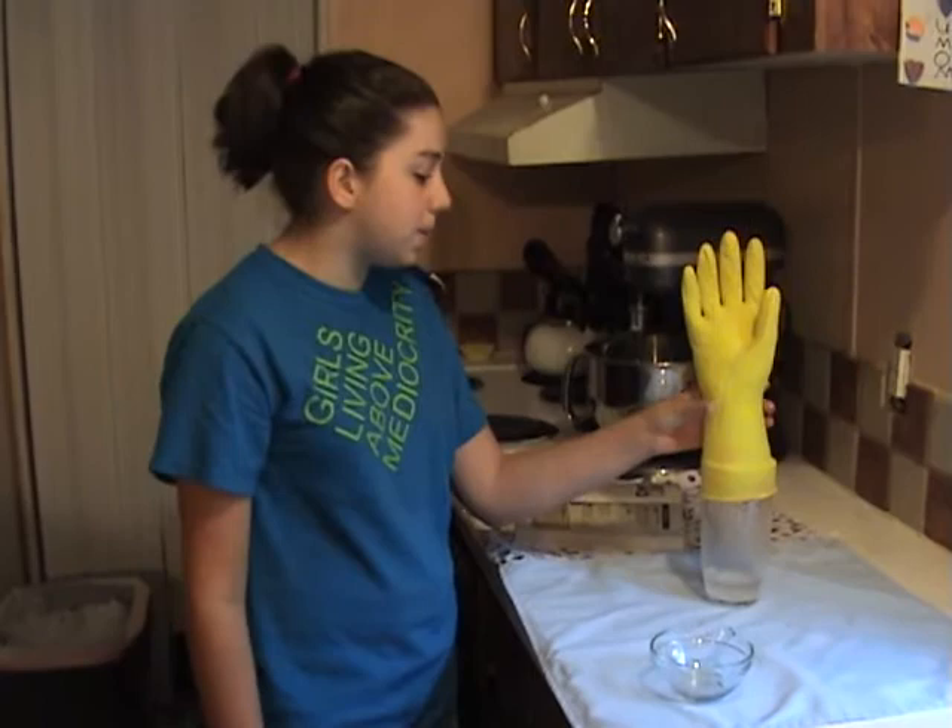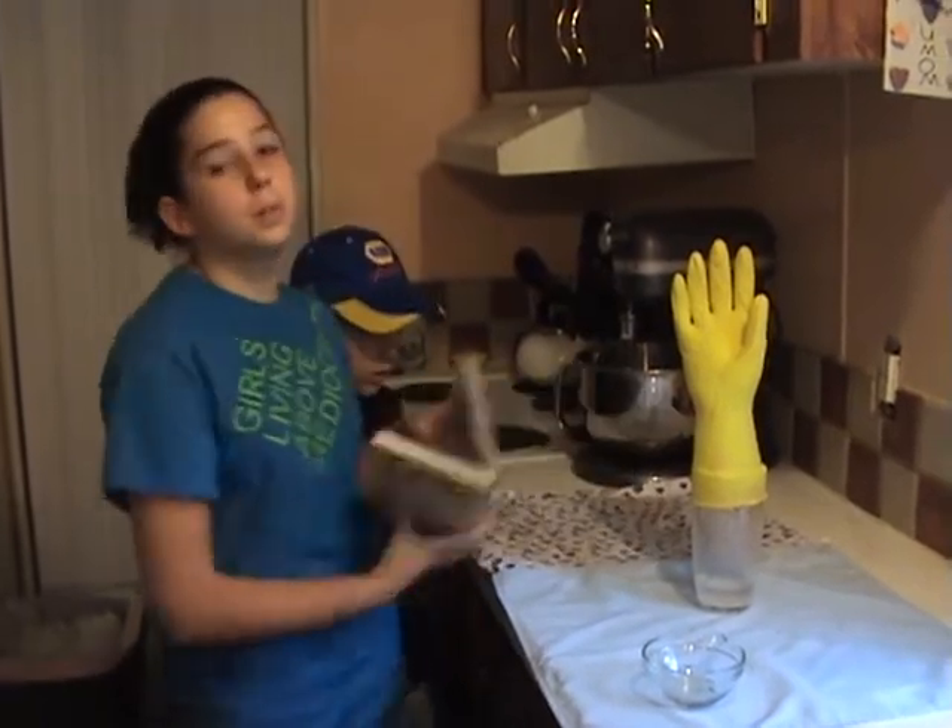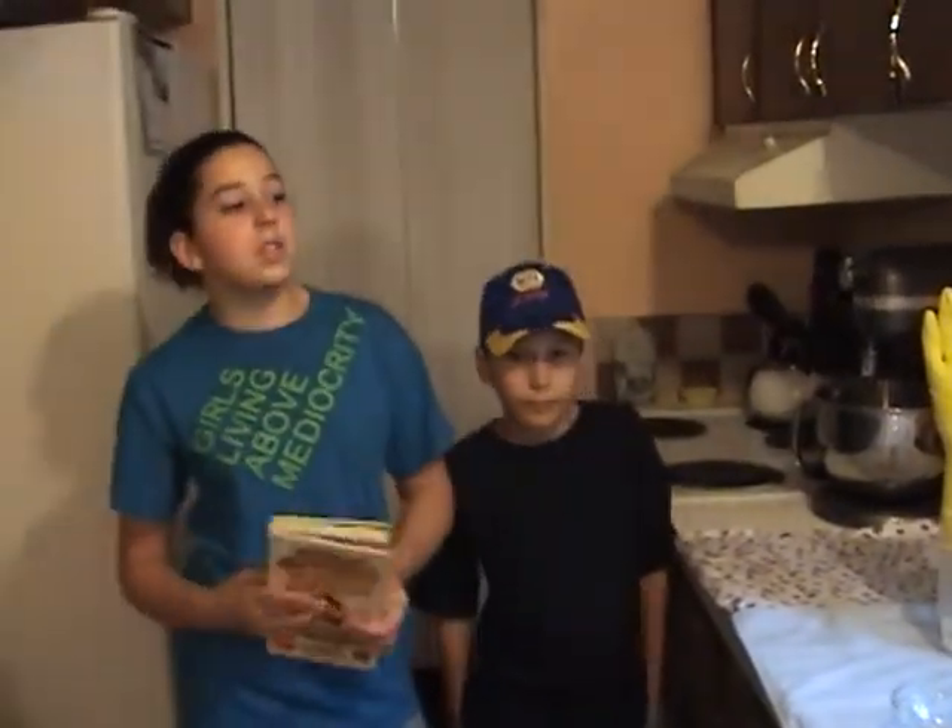As you can see, this is a really cool experiment. We have other really cool experiments on A&J's Totally Awesome Science Experiments. Thanks.